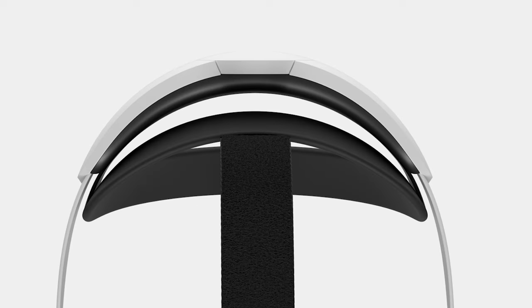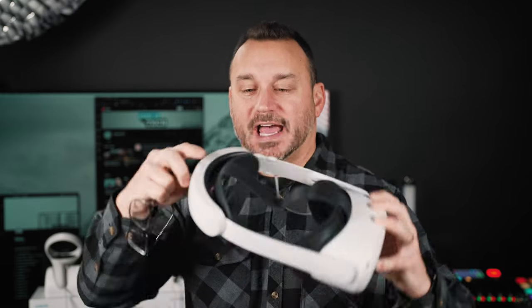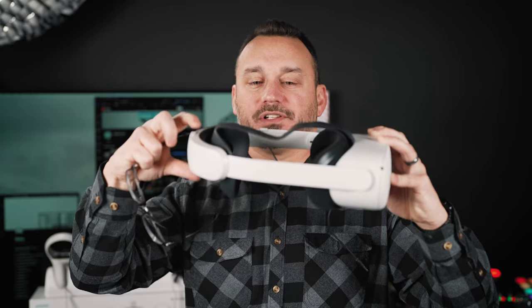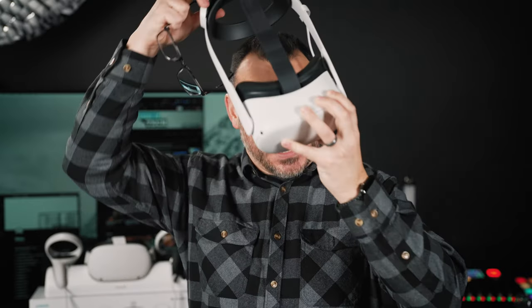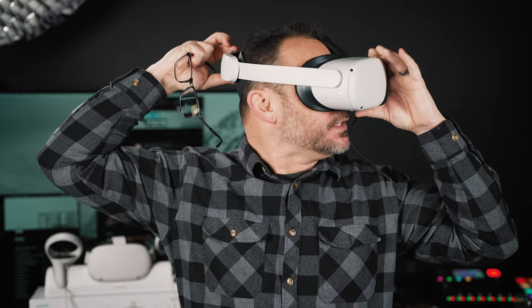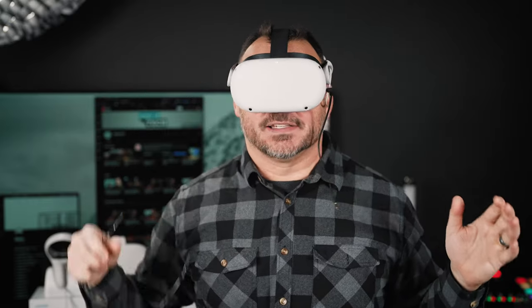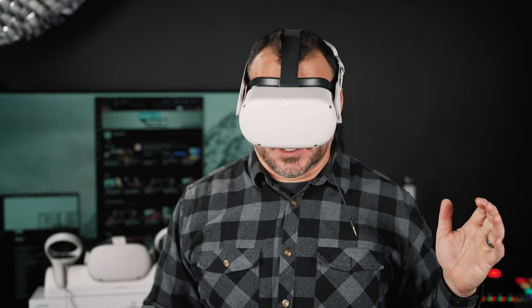This device is directly from Oculus themselves — or Meta, or whatever you want to call them these days. It's an external battery and also a better way of attaching the Oculus so that when you're wearing it, it's more comfortable and more secure. I'll turn this dial backwards to open it up a little bit, slide the Oculus on, and then turn the dial to tighten it up just a little bit to where it fits nice and snug. This is much, much better.